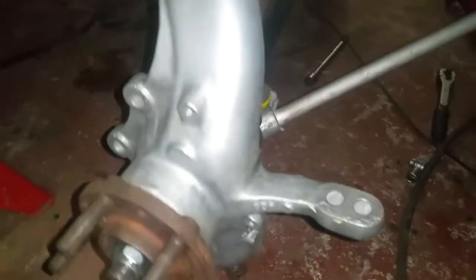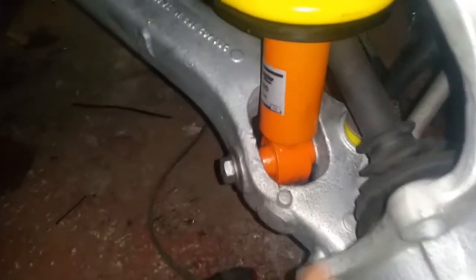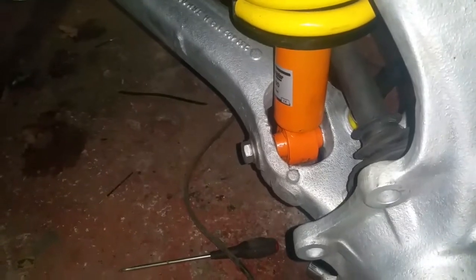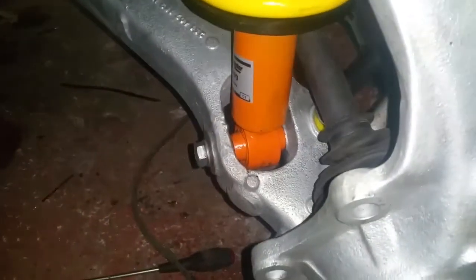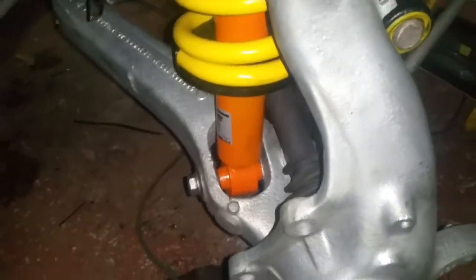The bolt for the lower shock absorber — where it goes through into the cast lower arm — the thread was stripped. If I remember back when I stripped the donor vehicle down, there was a longer bolt in there with a nut on the other end, and they'd actually cut part of one of the lower bushings out of the way so the nut would fit. What I had to do — which slowed me down for about a week — was order a helicoil, and I helicoiled that yesterday and torqued it up to around 150 Newton meters.